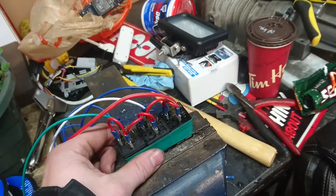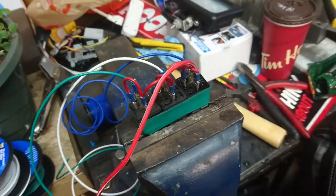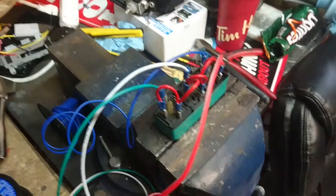Just get one of these packs made for yourself. It's really easy to put together — it's just three relays. Then bring it to the vehicle and let's wire it up.